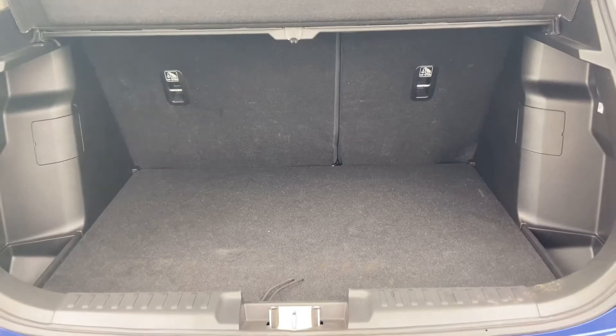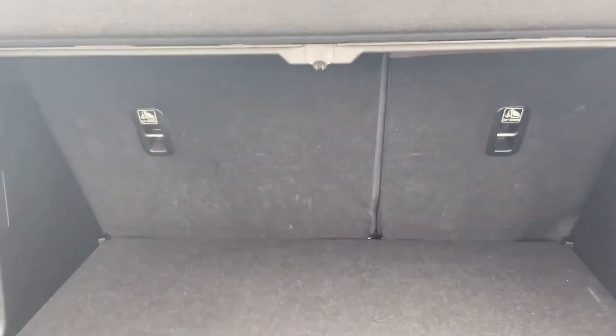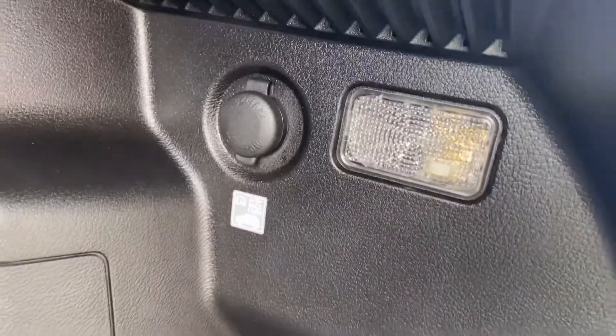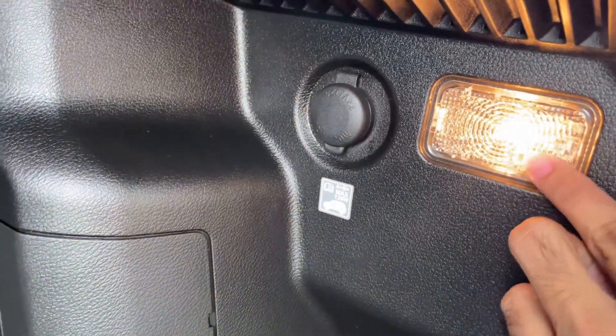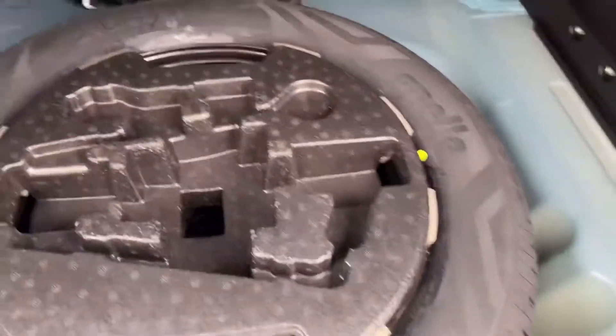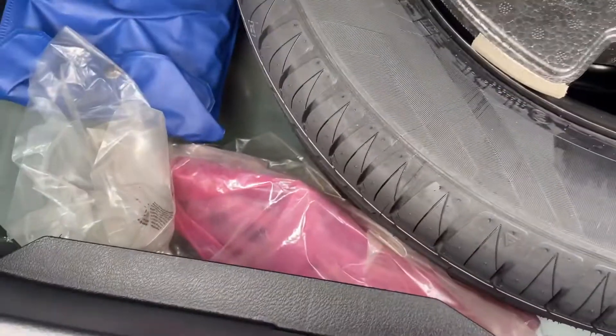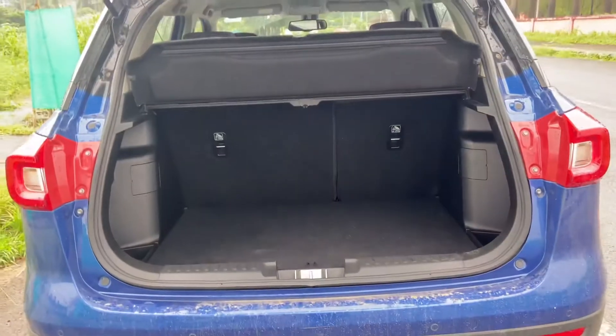This is the 328 liters of boot space in the Toyota Urban Cruiser. The rear seats are 60:40 split so you can increase luggage carrying capacity. There is a hook, a storage space, a boot light for illumination, and a 12-volt charging point. Below that you have the spare wheel — tire size 215/60 R16 — on a steel rim, not an alloy. You also get a toolkit and emergency triangle.